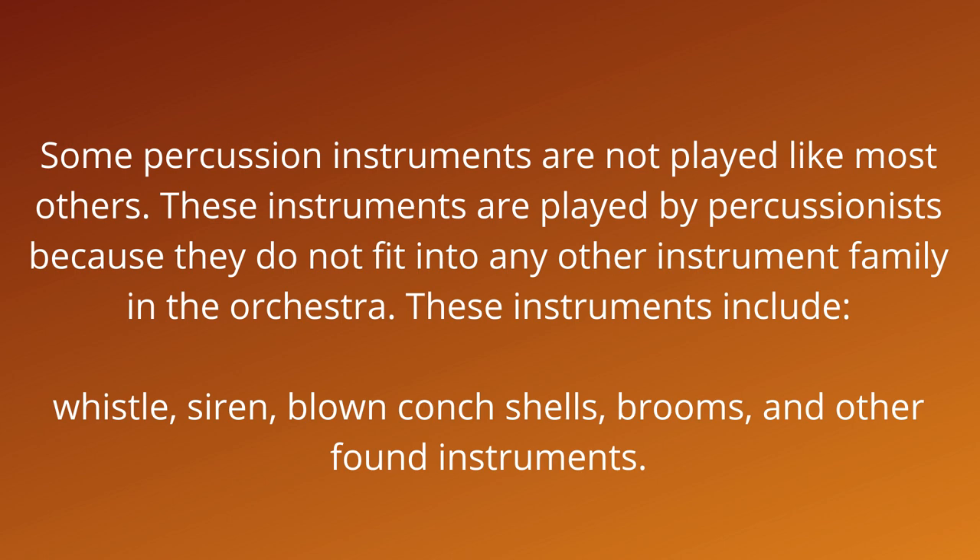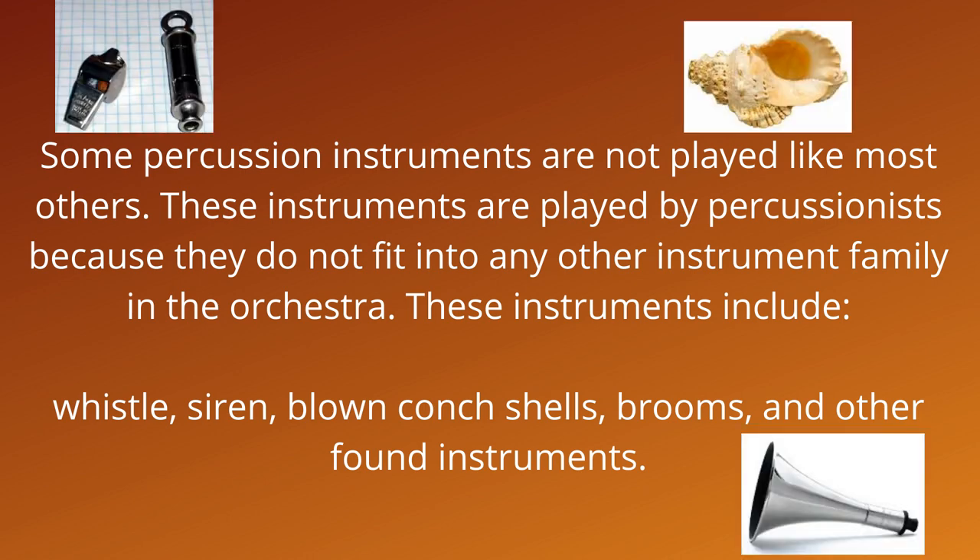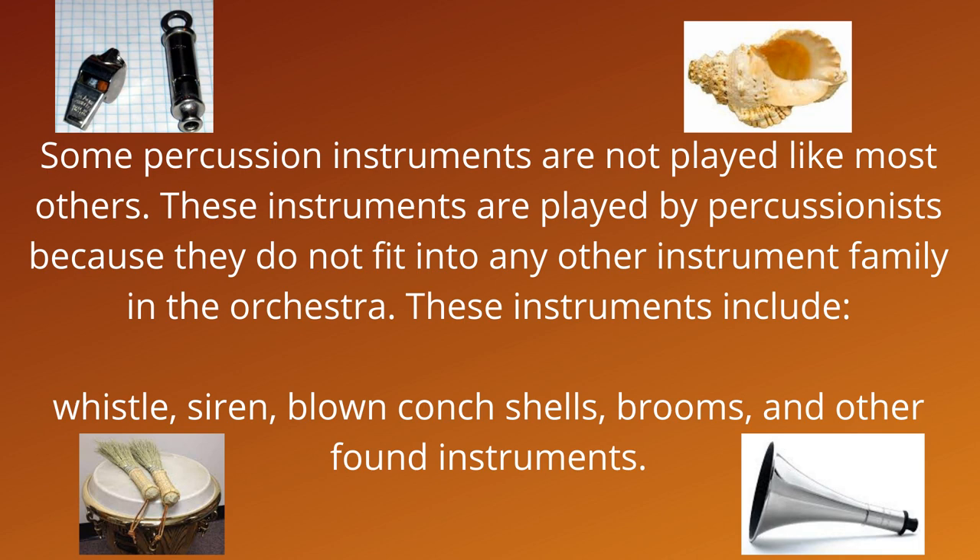Some percussion instruments are not played like most others. These instruments are played by percussionists because they do not fit into any other instrument family in the orchestra. These instruments include whistle, siren, blown conch shells, brooms, and other found instruments.